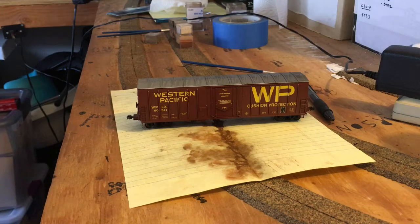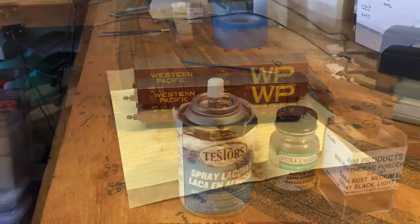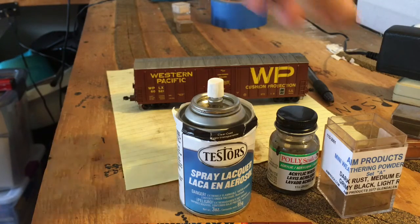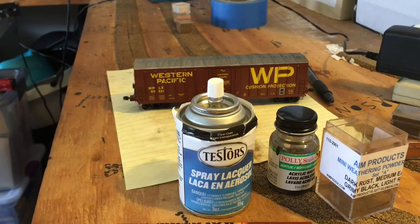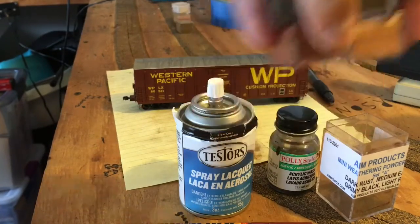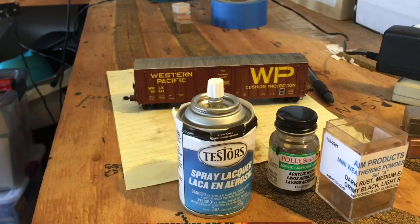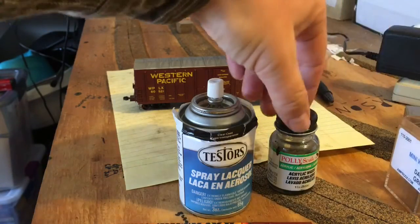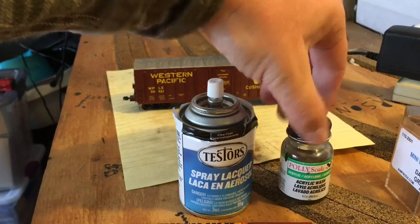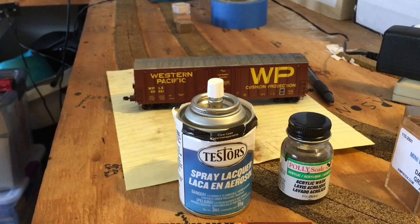We're going to weather this Out-the-Door ready-to-roll WP 50-foot box car. The materials in front of me are what I use when I weather a car. I use AIM Products weathering powders — they come in little four-packs in small jars, but they last a long time and come in a variety of colors. I also use Polly Scale acrylic wash, which a friend gave me and works really well.